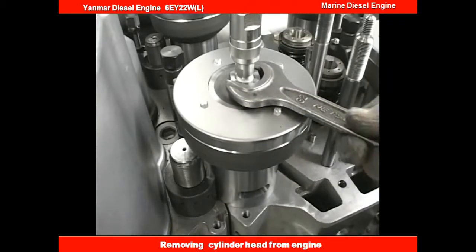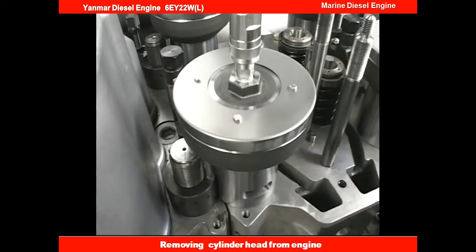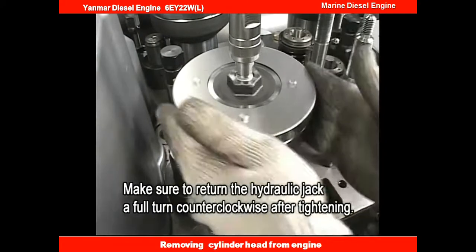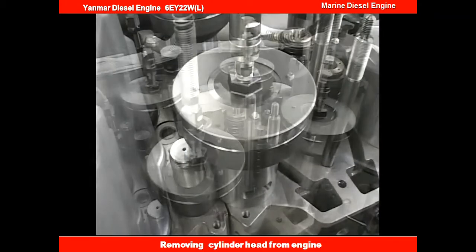Loosen the hydraulic jack counterclockwise by a full turn after tightly fastening it. This is to prevent the possibility of not being able to detach it as a result of there being no clearance left when you apply hydraulic pressure on the hydraulic jack.